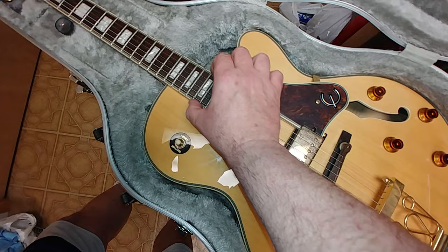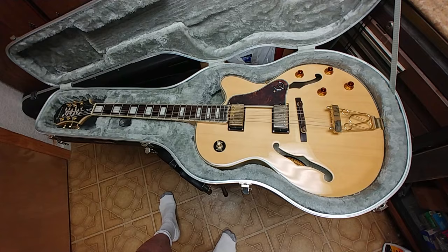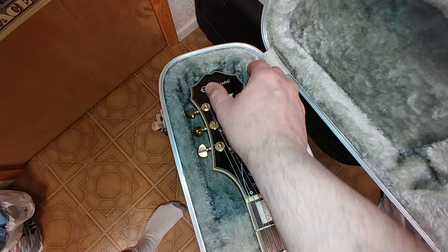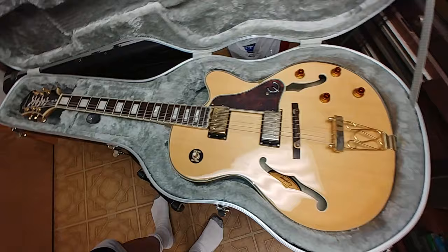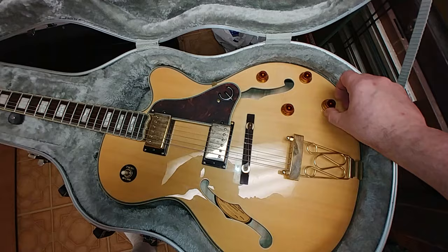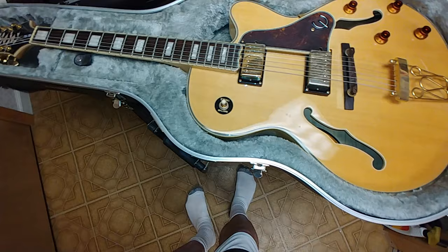Oh, I didn't even notice this — the way they ended the fretboard here is kind of nice. That is a huge headstock. Corners of the headstock are fine, there's a little piece of plastic right here, and missing some gold screws for the truss rod cover — somebody probably forgot to put those on. The knobs move pretty good, you don't feel like they're scratchy or messed up in any way. The switch stays in the position that you put it in — little poker chip on there.